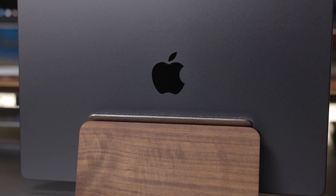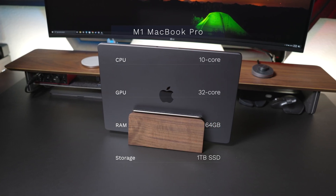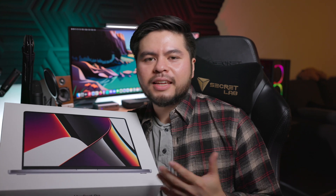Before I unveil this thing, I really want to go over the configuration I got. I have basically a maxed-out M1 Max MacBook Pro — the M1 Max chip with a 10-core CPU. I opted for the 32-core GPU and 64 gigs of RAM, which is mainly why I had to wait so long. To get 64 gigs of RAM you have to custom order it. I didn't feel the need to upgrade the SSD storage since I have an external SSD workflow, though I kind of regret not bumping it up to at least a two-terabyte SSD.